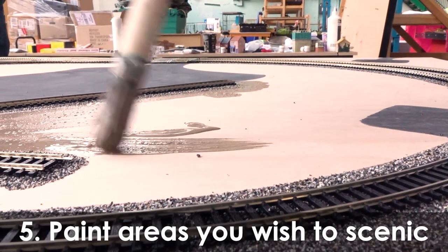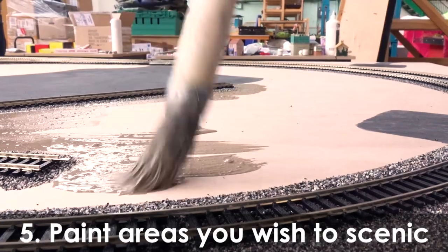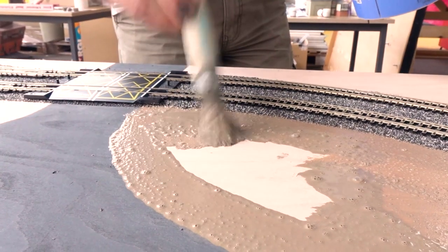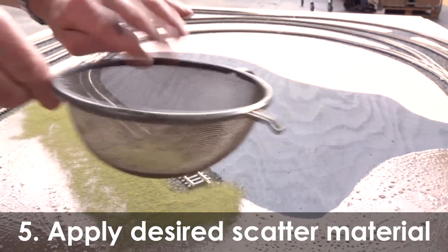Using the midi mat or track mat as a guide, paint the area which you wish to scenic with either the PVA wood glue mix or the Scale Scenic's grass glue, ensuring to leave areas where the houses and buildings will be positioned free from the material. Then apply your selected ground cover or scatter material to the chosen area.